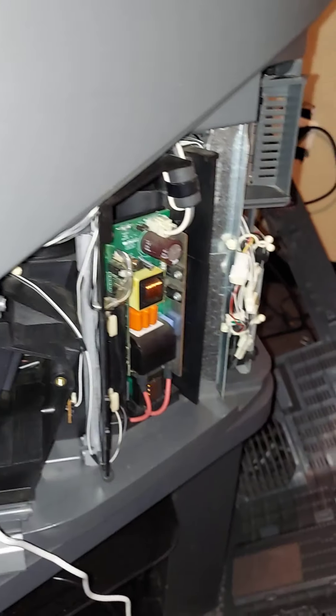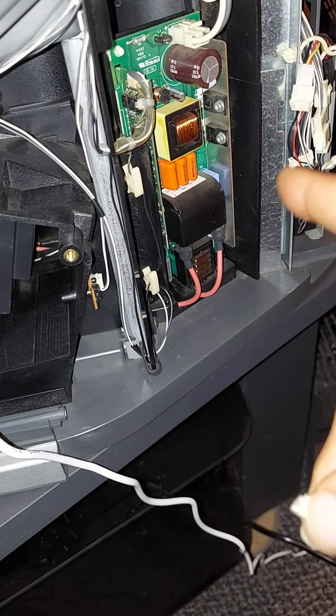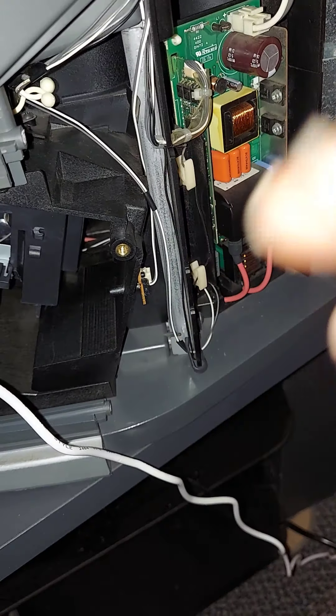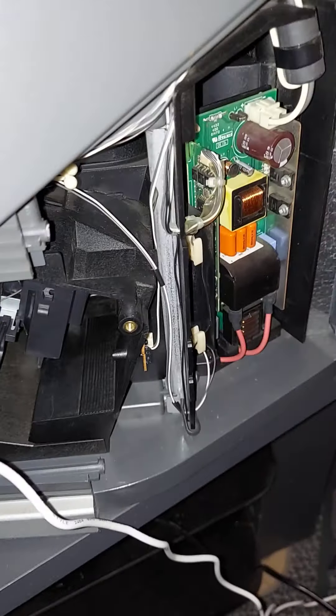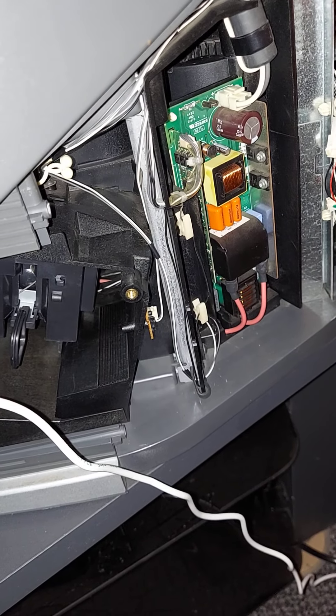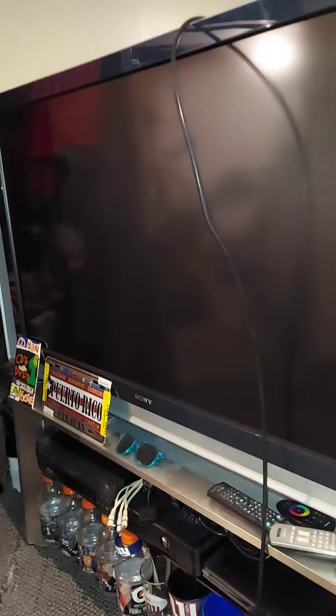A guy did a video describing this sensor — he doesn't have the comment section turned on and it's an older video, because this is well over a 15-year-old TV. But it's built like a tank. I always said if I really can't fix it on my own, it's gone in the garbage, because I just don't see the money being worth it to keep it — especially with all this 8K and new 4K stuff out here.